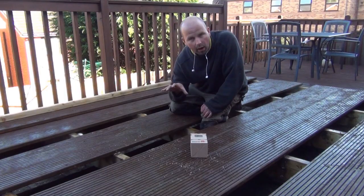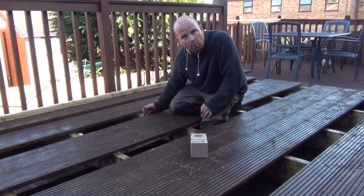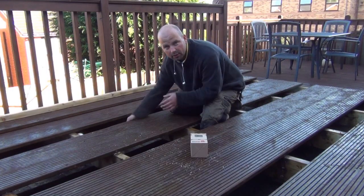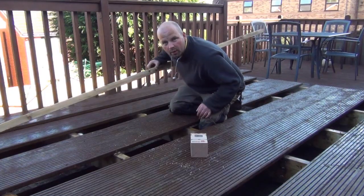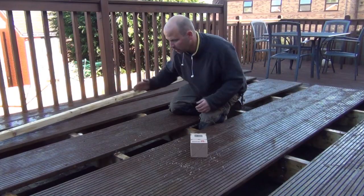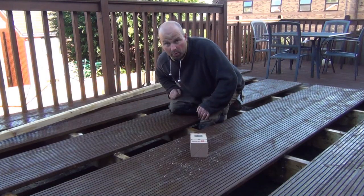Now that all the supports are in I'm going to cut out this deck here surrounding me where the pond is going to be. The pond is actually going to be half under the deck and half above the deck, so I need to cut this approximately two inches further than the pond under here. That will give me space to put these supports up over to support the edging and maintain a constant width from here all the way down to the bottom of the pond.